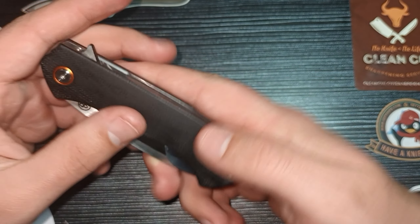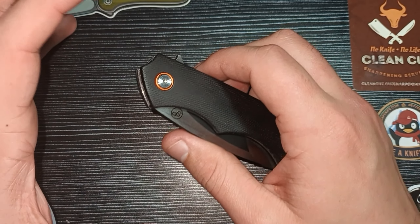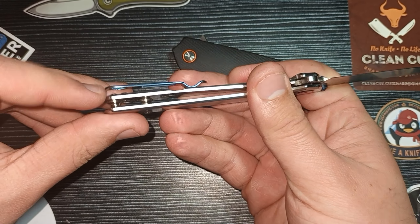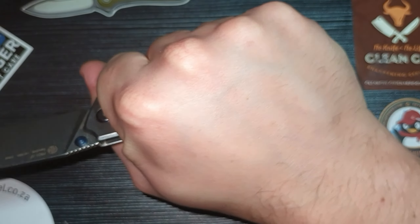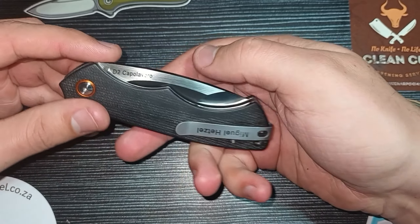Honey Badger has done this for some time now, and that is one big upside I have with Honey Badger or even with the QSP Penguin. The ability to slot in your pocket clip between the liner and the scale makes for such a nice sleek design and also removes just a little bit of the hot spots you sometimes get from a pocket clip. On something like the Rake P801SF, you do somewhat feel that pocket clip in hand. So just a cool design choice.